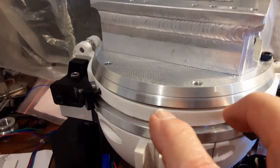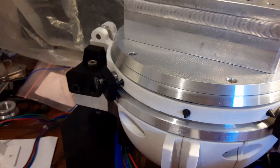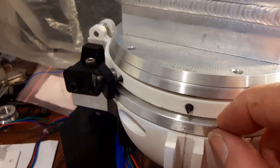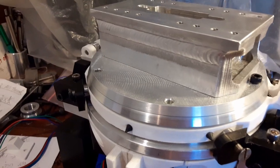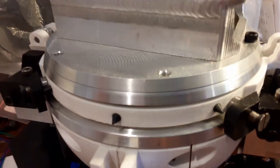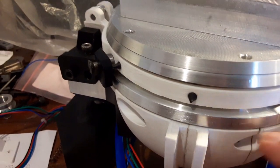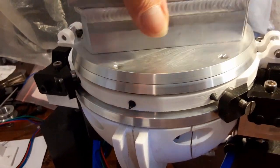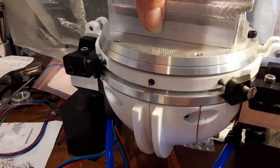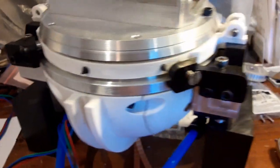Originally I planned on having a clamp go over here - that's where the clamp is going to go - and the clamp was going to come down and clamp on this piece, then hold it against this white plastic piece. I made the clamp, but I can't use it anyway because I put a thrust bearing in here. You can probably hear those balls rolling around in there.